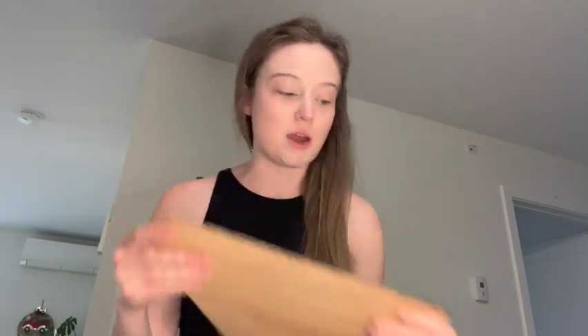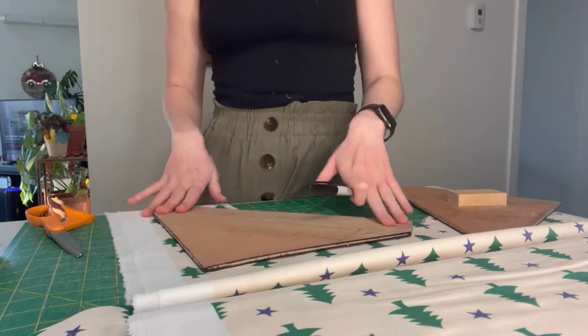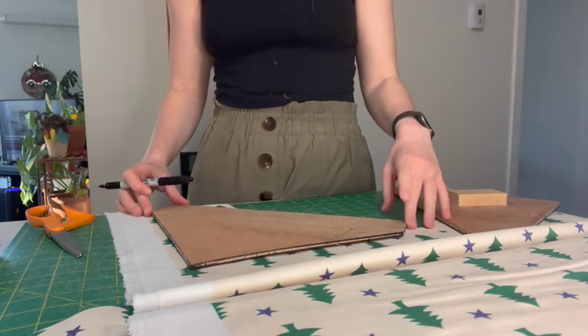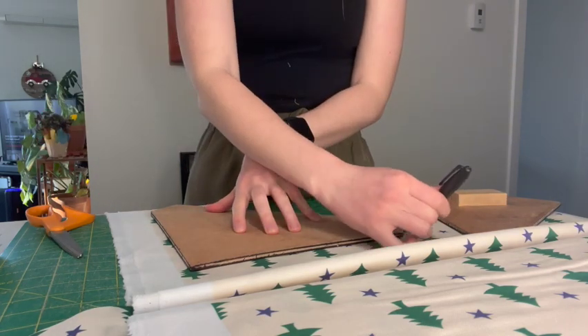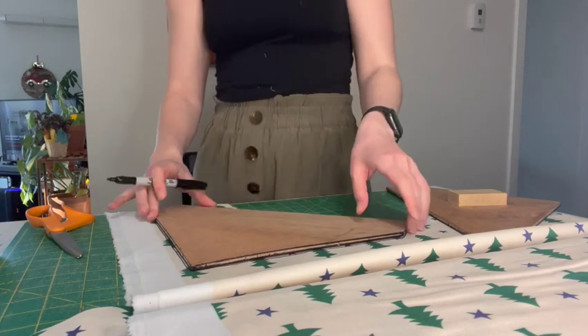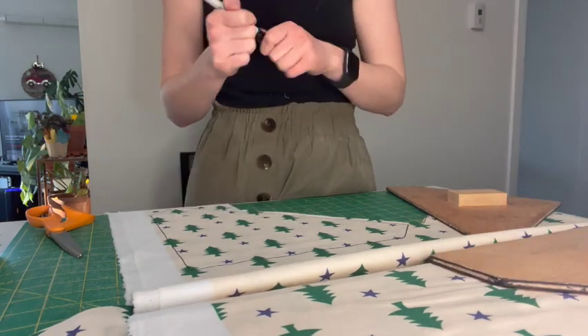So I have these, which are my templates for my bandanas. What I do is I put them down on my fabric. I used to have a rotary cutter, but I don't use it anymore because it hurts my hands, so this is just easier for me. I outline it with Sharpie — like that — and then I just cut around it.